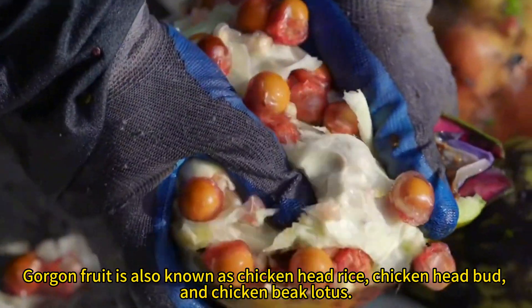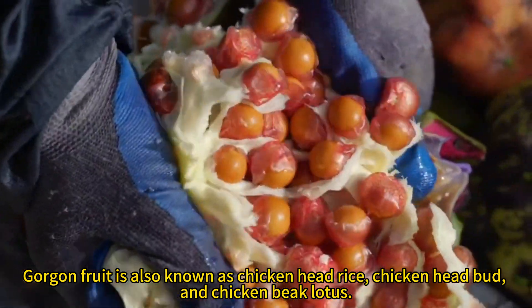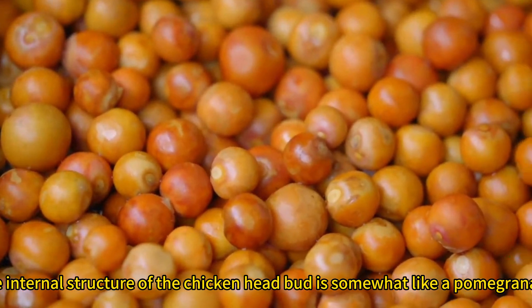Gorgon fruit is also known as chicken head rice, chicken head bud, and chicken beak lotus. The internal structure of the chicken head bud is somewhat like a pomegranate.